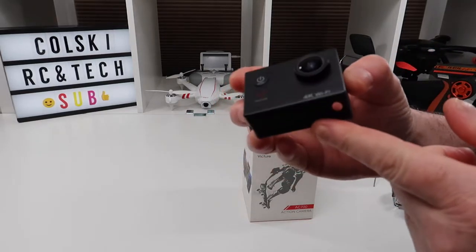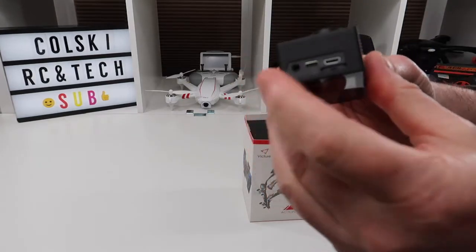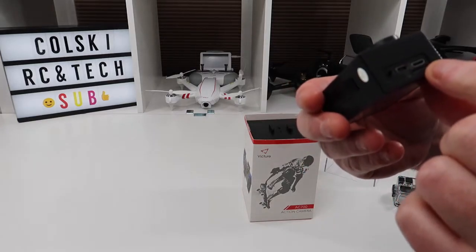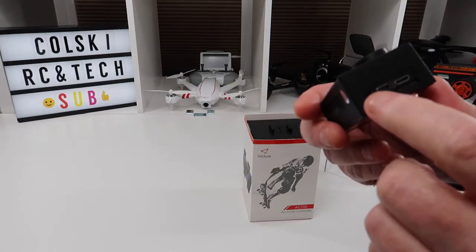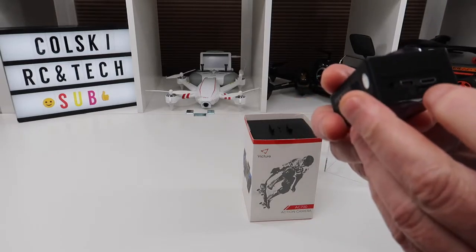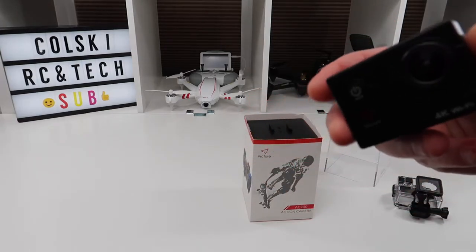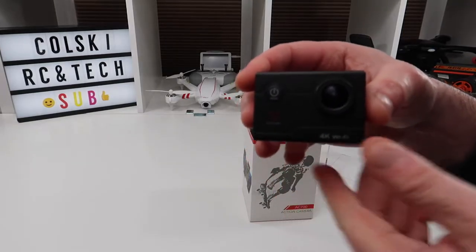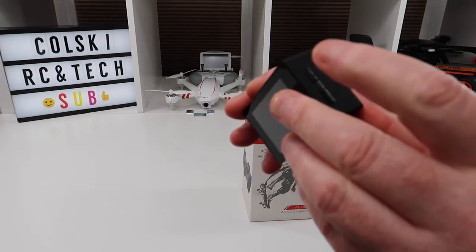This is the camera — it's plastic as you can tell, not metal. Underneath you've got your battery compartment, at the side you've got USB, and here you've got an external microphone socket which is unusual on one of these. Obviously there's your SD card slot. It does not come with an SD card but it does come with the external microphone, which is quite a nice touch — not something you normally see.